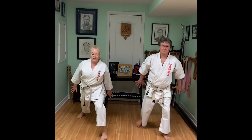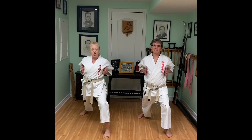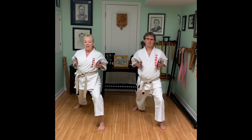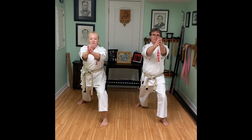Step one: open your hands. Step two: step into front stance. Step three: chamber your hands. Step four — here's where this technique gets the name — you're going to fire both hands out in front. We call this Catch the Fly.